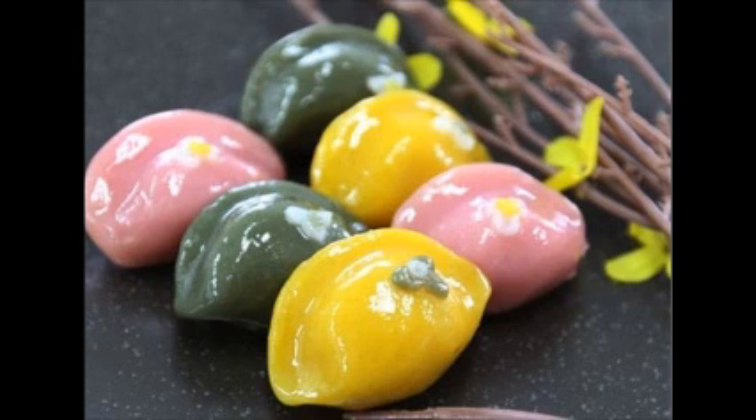Sometimes songpyeon is filled and sometimes it is empty inside. In the former case, it symbolizes being substantial. In the latter, it symbolizes being broad-minded.